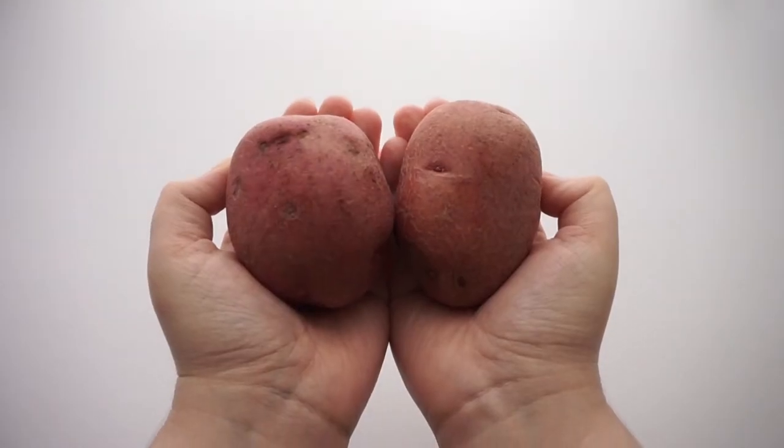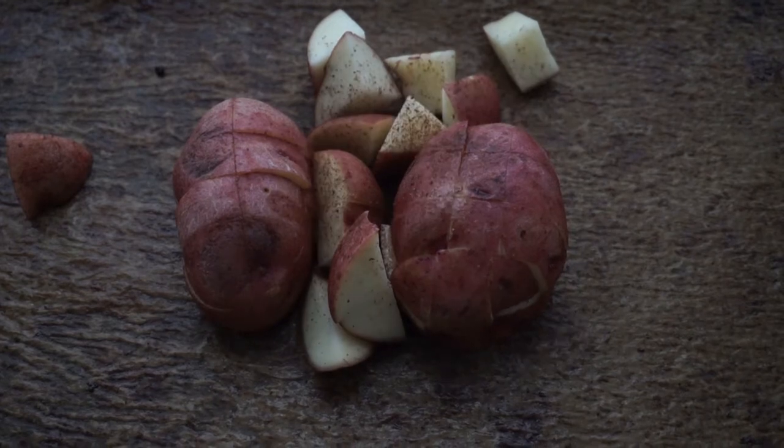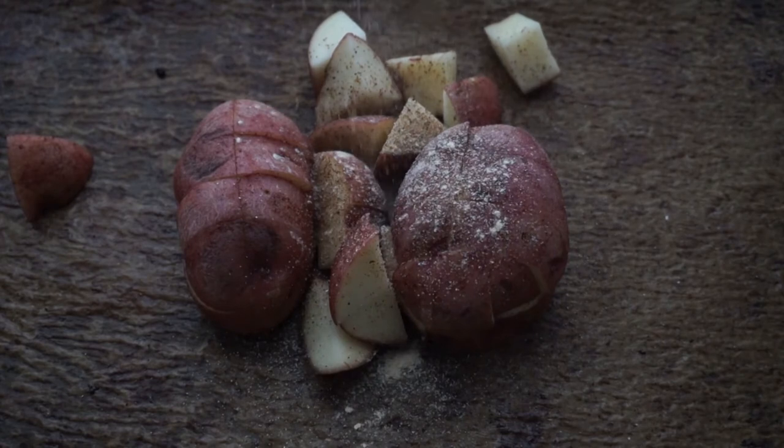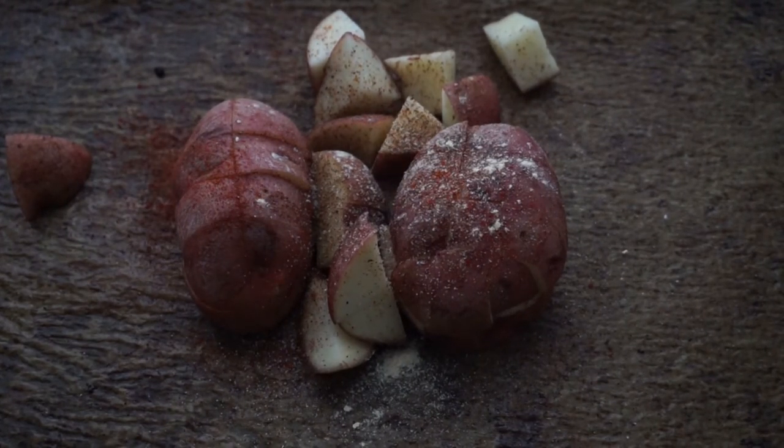We're going to roast our potatoes in a very nice mixture of seasoning — something like chili powder, onion, garlic, salt, maybe pepper, and maybe a little bit of delicious smoked paprika.